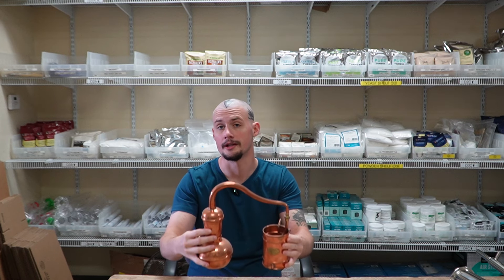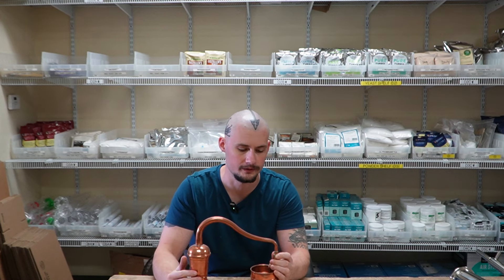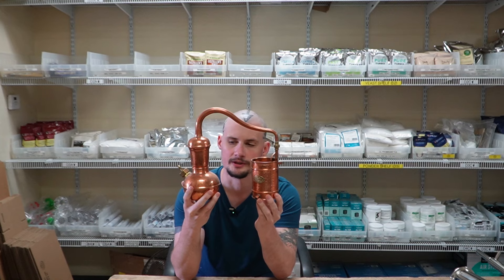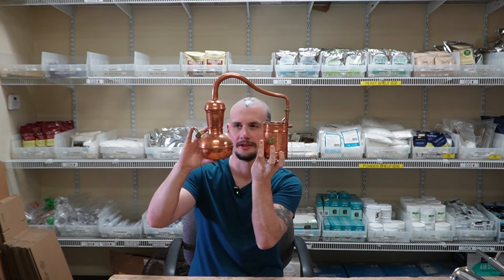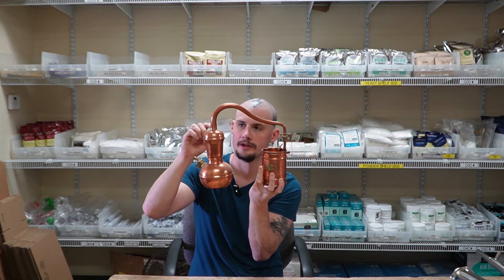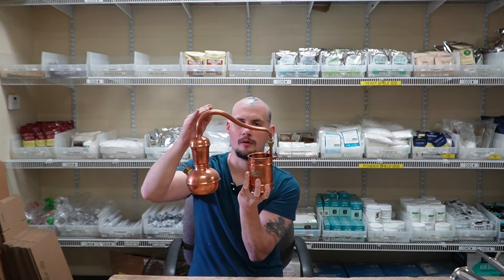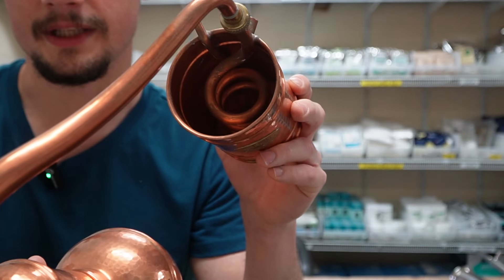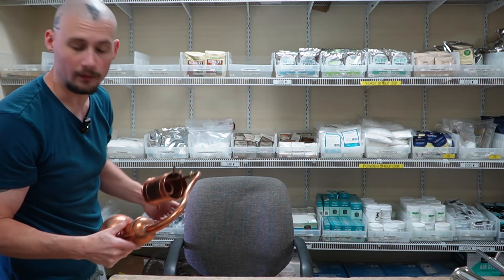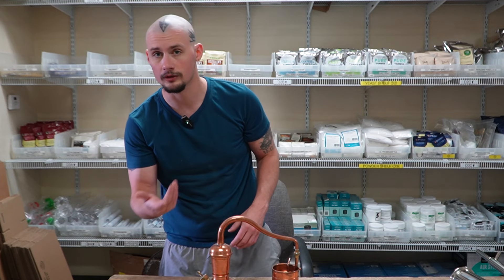Right here we have a miniature version of what's called an alembic still. This is an extremely old design — it's been around for hundreds upon hundreds of years. Even ancient Egyptians used this design; Cleopatra was said to have had one. It's doing the same thing even though the components look a little different. We have our main boiler, we go through the head — which swirls vapor around to increase flavor — and from there vapors push through to the condenser coils. Accomplishing the same thing, just in a different way.